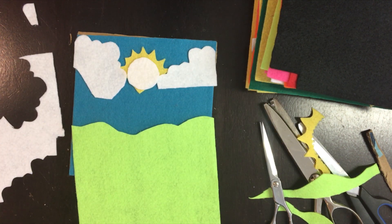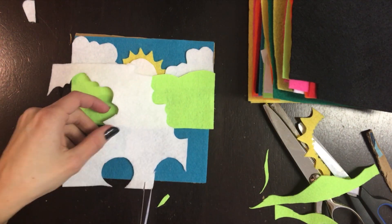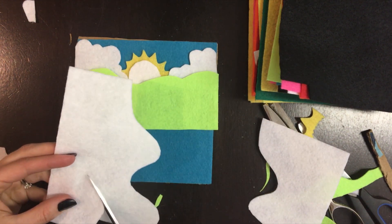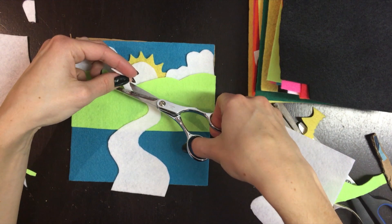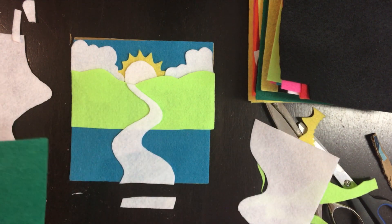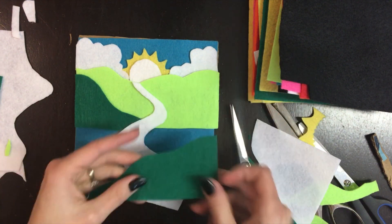And then the faraway hills, I decided to make a light green. Then I wanted to make a road — I couldn't decide which color to do it, I decided to go with white. And it kind of gets smaller as it gets to the top because it gets further away. So there's the road. And then some hills that are closer are going to be a little bit darker, so I used the darker green felt.